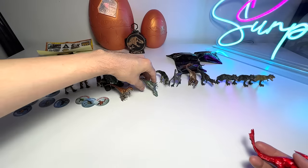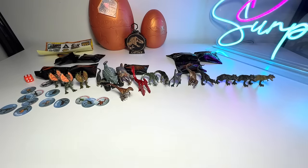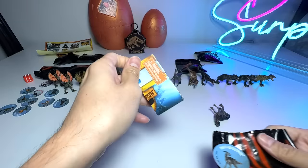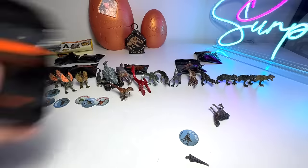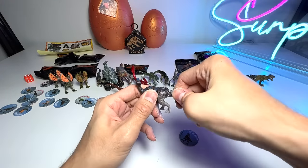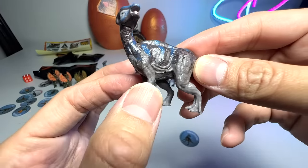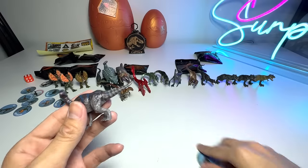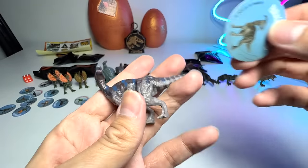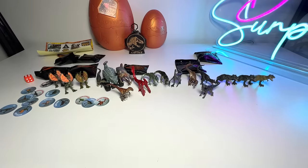Let's open up another one and see what we have. Parasaurolophus! I think this is the first Parasaurolophus from Captive. It's a nice species to have. The two front legs look a little bit too tiny, but overall it still looks pretty good. Parasaurolophus has a Killer Rating of only 3 — understandably so, since this is a herbivore. Nice cool color scheme.